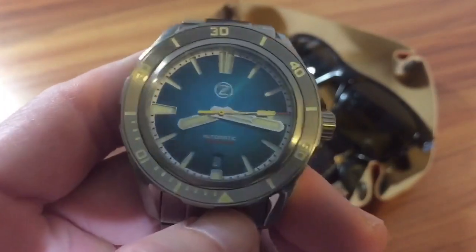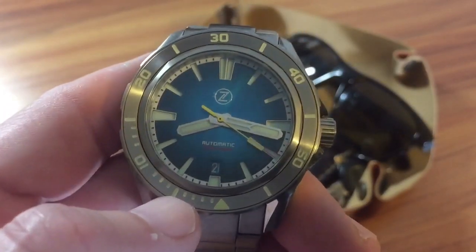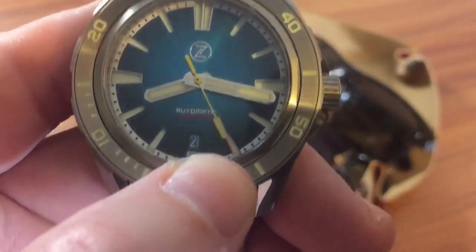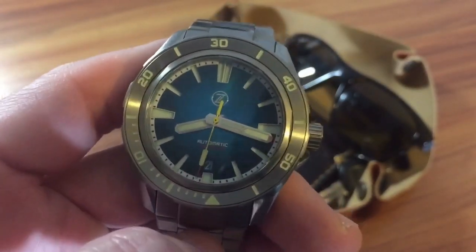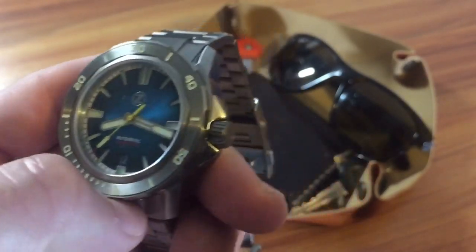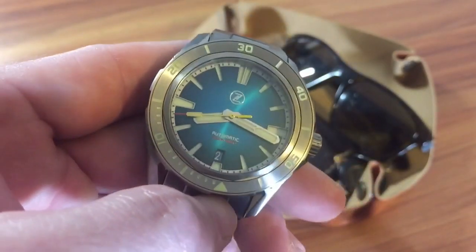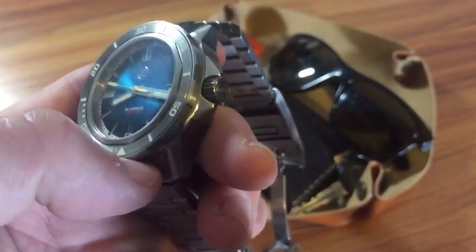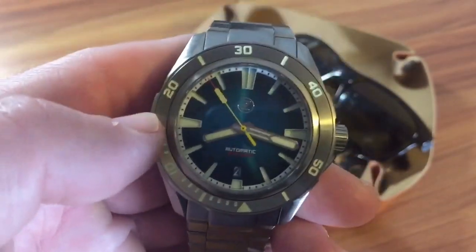One of the reasons they're able to keep the price down is that it uses a Seiko NH35 movement. You can see the date window at the six o'clock — clean execution. The NH35 is hacking and hand-winding, and it can be serviced by any watchmaker should the need arise. They're not really expensive to service either, so overall it's another killer package from Zelo's.